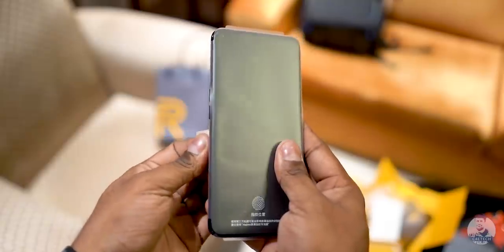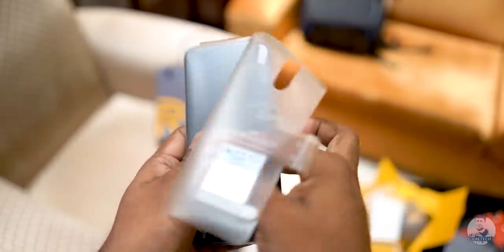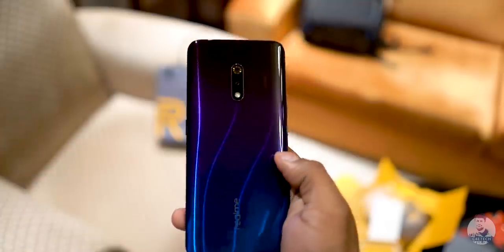We then have the Realme X itself. Removing the protective plastic — that back looks sweet. It's that gradient with the S curvature, and it feels quite stylish.